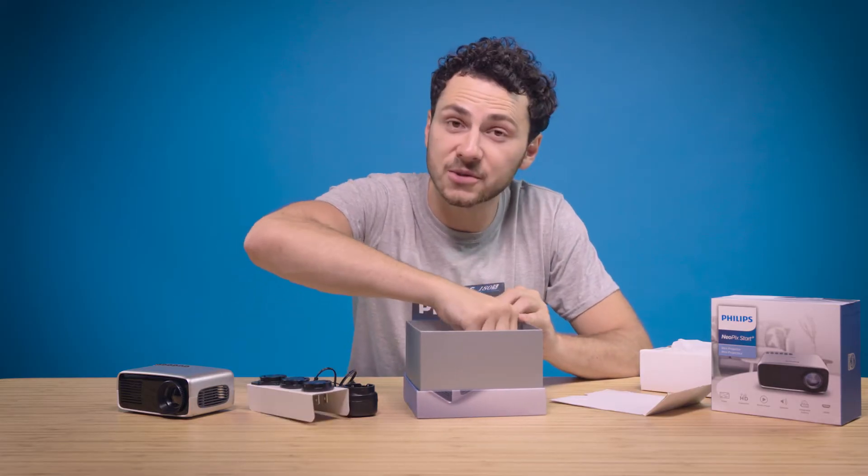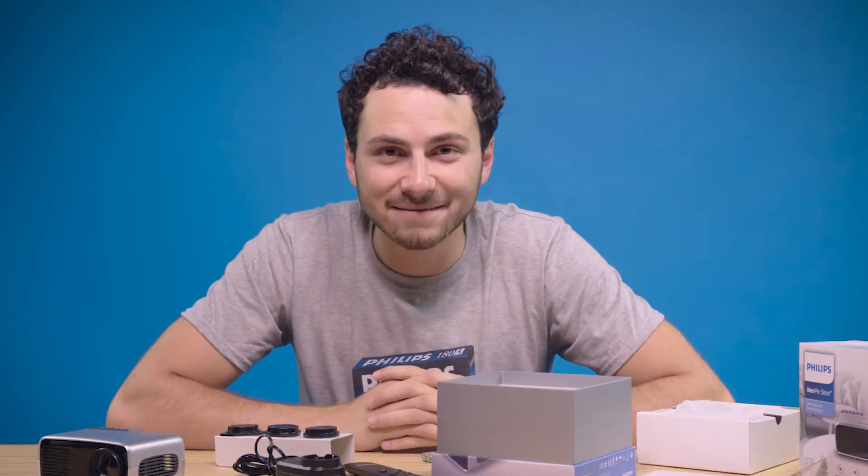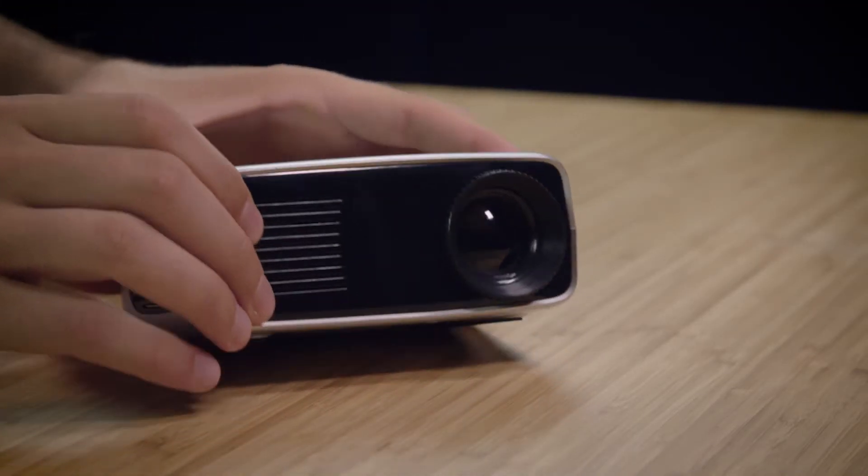We also have the remote control. The brightness is 650 LED lumens and it supports full HD resolution, which means you can enjoy a powerful image quality up to 60 inches in a dark environment.